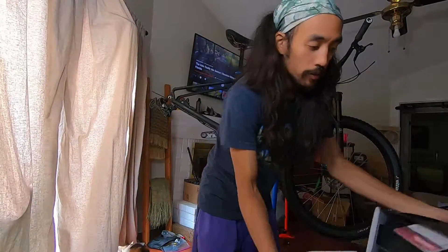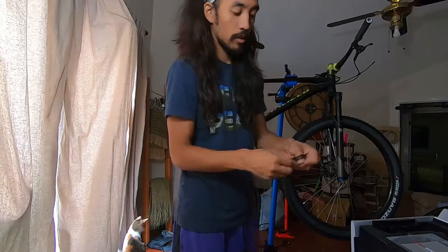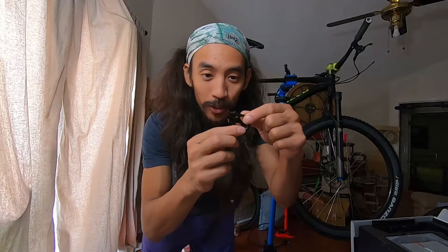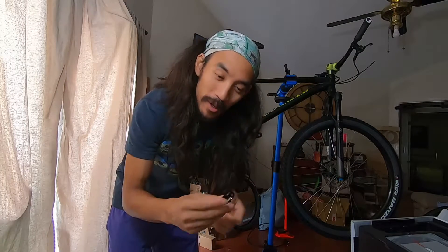I wish they would give me the actual clamp so that I didn't have to take off my grips and stuff — and this thing is 300 to 400 bucks.